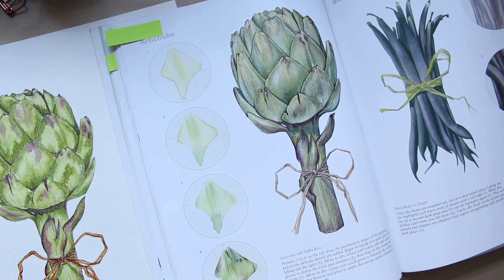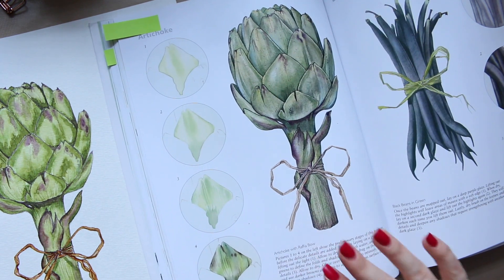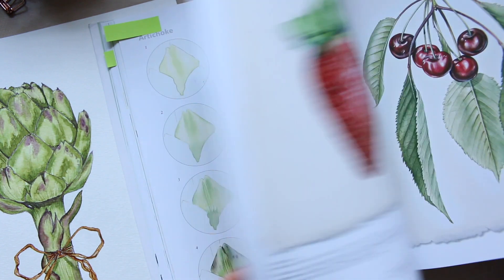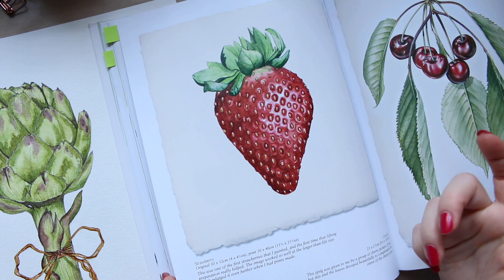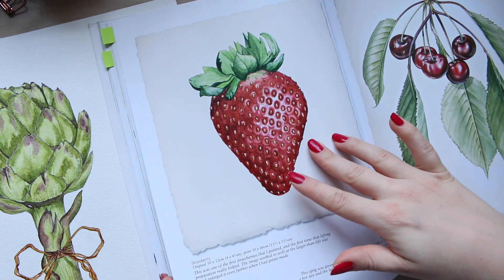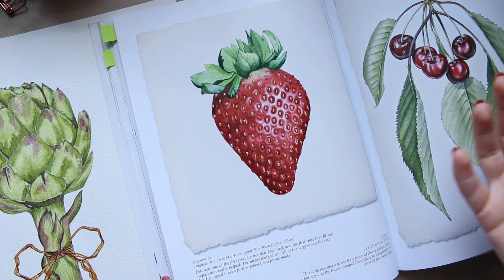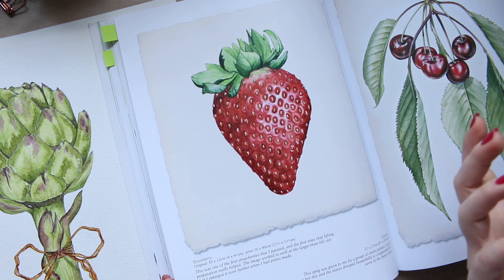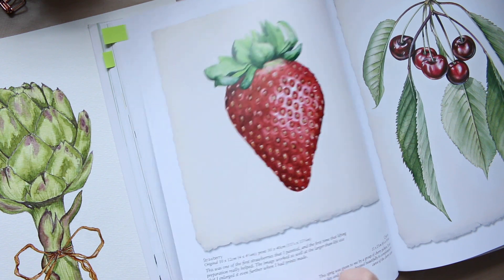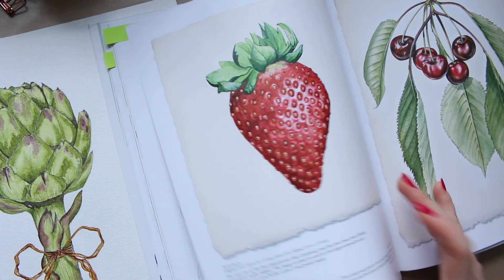I think it's useful for you to know that you can approach it this way too. You don't need to be scared that you have to follow every single step, although you can if you want to. In this particular example there isn't an exact step-by-step guide, but if you like the image you can trace it, look at your watercolors, and pick the colors you have. You don't have to buy the exact watercolors the artist uses — it depends how you want to learn.